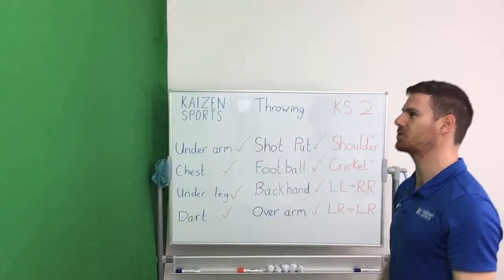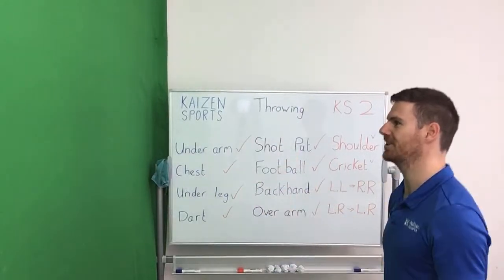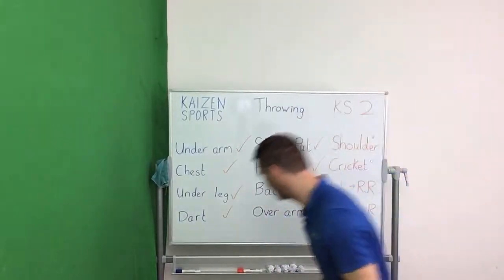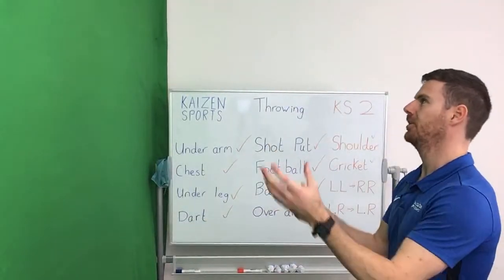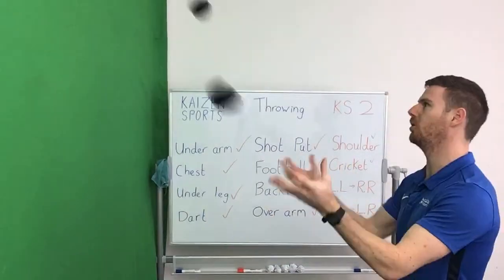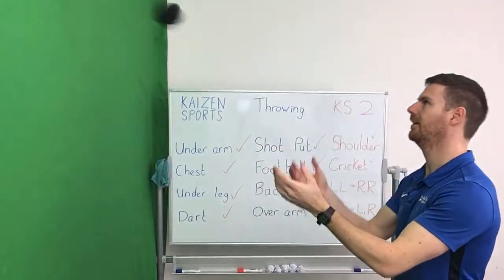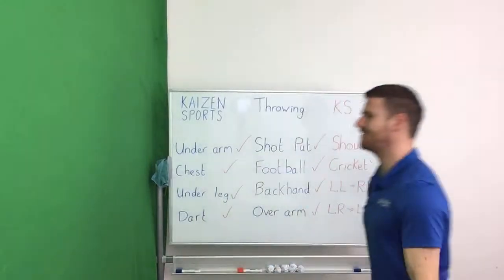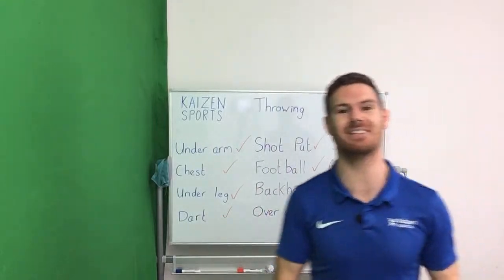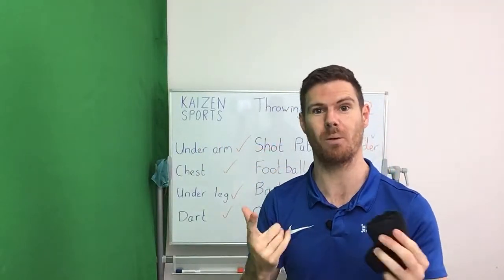We're going to spend 30 more seconds on the crossover right-to-left and left-to-right. And then we're going to have a quick break because this is very, very tiring — and it's Friday, so a lot of you have had a full week at school. Well done for those of you already ready. As always, either get a drink, get all your equipment together, or use this time to keep practising. One minute — go. We're going to have a big class competition next.